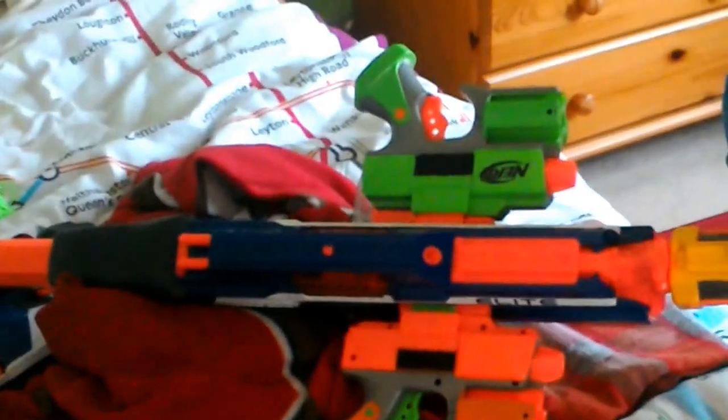We made this nerf gun out of two nerf pistols. We started with a drum mag and also added on a modified attachment. This thing is pretty much the nerf machine.